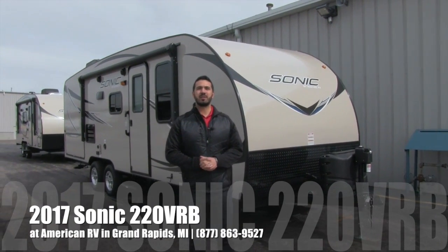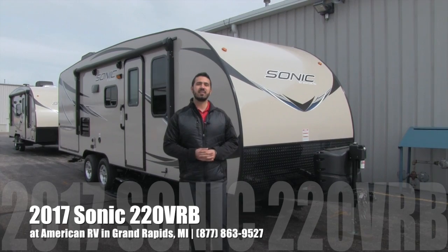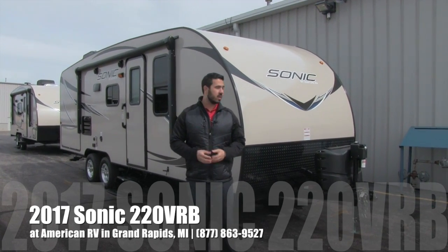Hi folks, I'm Ian Baker, the product specialist here at American RV. Today I'm going to talk to you about the 2017 Sonic 220 VRB.